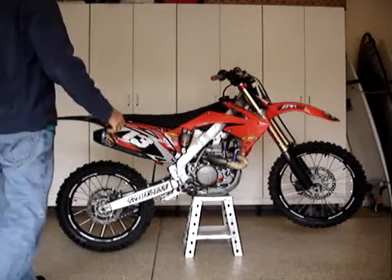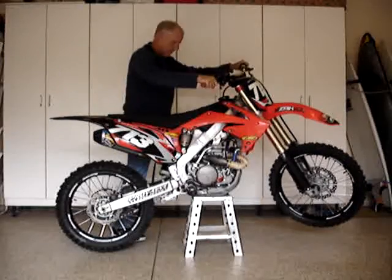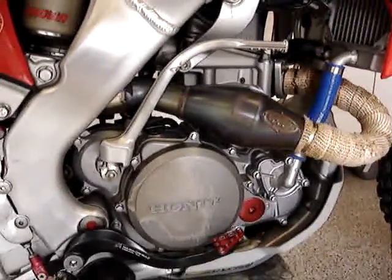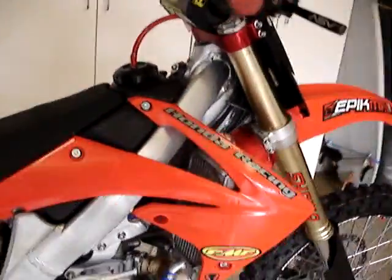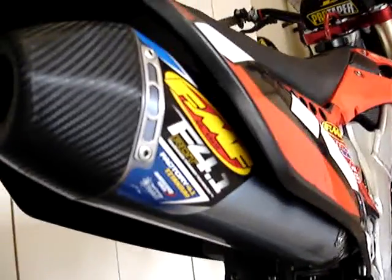2011 CRF 250R starting from cold. It's a very clean bike with a nice FMF titanium exhaust system on it — the blue can Factory 4.1 RCT.